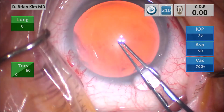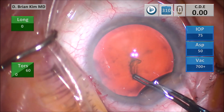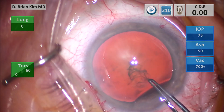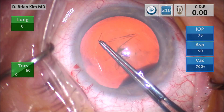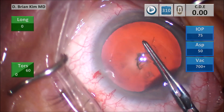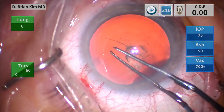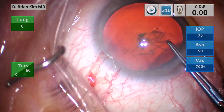I'm going to use my rhexis forceps to puncture the center of the capsule, pull downward and then sweep a little bit to the right to create a small flap. Once I create that flap I'm going to use the corneal mark that I did before to help me center and size my rhexis. I'm trying to go around circumferentially making sure the diameter and circumference of the rhexis is equal along the way, centering and sizing it over the corneal marking, and then I burp the viscoelastic out of the eye.